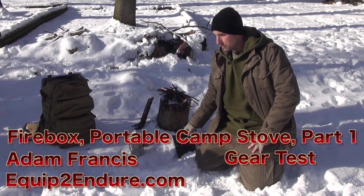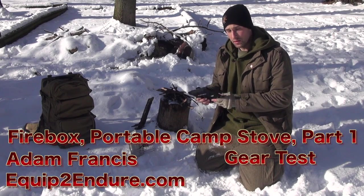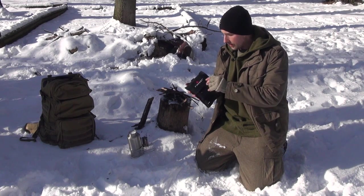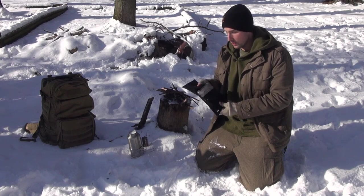Hey guys, Adam from Clifton North. Today we're out here playing around in the snow and I have the Firebox here. This is a pretty interesting stove. Bobby Blue has had one of these for a while now, probably almost a year, and he's really liked it. The company Firebox sent us one, and I think this is one of their new upgraded versions because it's got a couple extra pieces that I'll show you in a second.